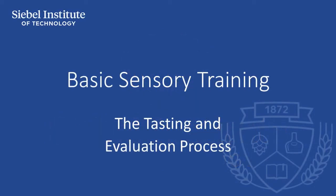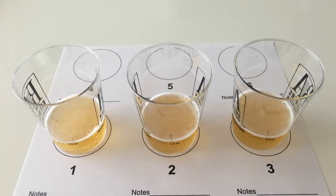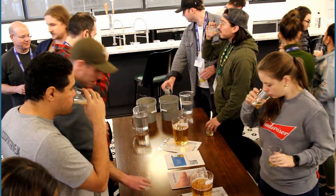In tasting beer for the purpose of analysis, tasters should use the same techniques each time. This helps eliminate variables that might affect how you perceive the characteristics of the sample, and the tasting technique shown here has been developed to maximize the taster's ability to pick out the attributes of the sample.